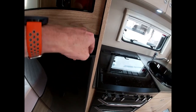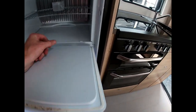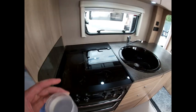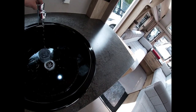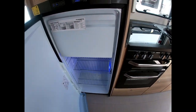Open the fridge by pressing down the button here and pulling it out. It's a nice large fridge — this has been on overnight so it's really cold. The freezer section has been working well too — we put ice in last night and it's all frozen.